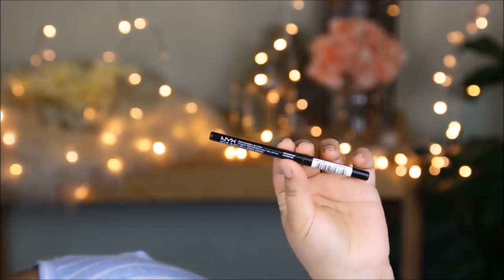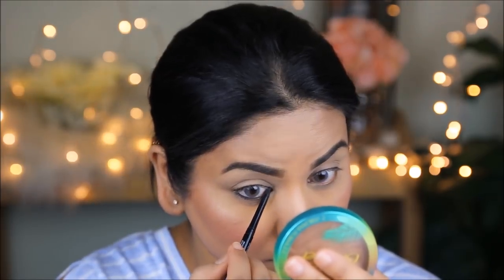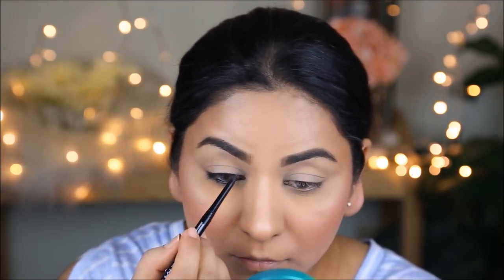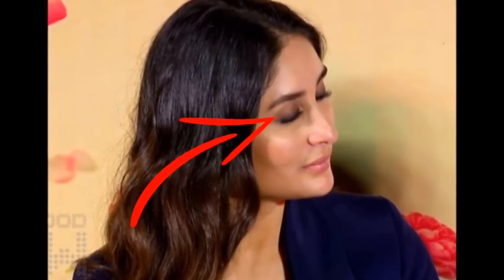First, taking a NYX eye pencil in black, I'm going to use this in the waterline as well as the top lash line. It's completely okay if it's not perfect or neat because we are going to smudge it out anyway. From my Smashbox Full Exposure palette, I'm taking a dark gray color with a pencil brush and smudging the lash line on both the top lid and lower lash line. It almost looks like it starts with gray, blends into brown before it hits the crease — and that's exactly what we're doing.